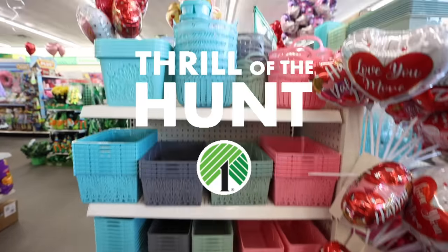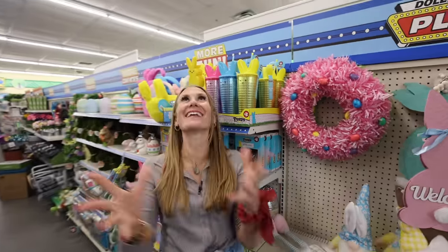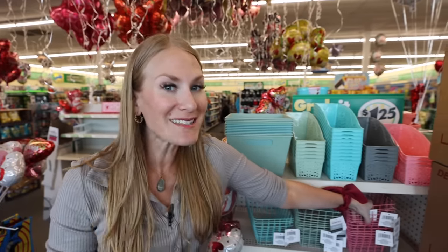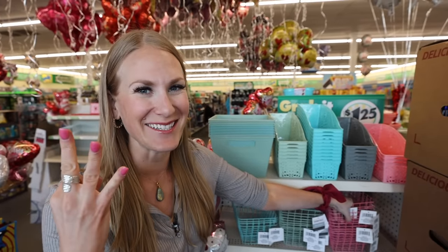Welcome to Dollar Tree! They have all of the Spring Fling items back, which I am so excited about, including some brand new high-end products. I love these brand new bins. All of these wire ones are some of my favorites, and I've got three hacks I can't wait to share with you.